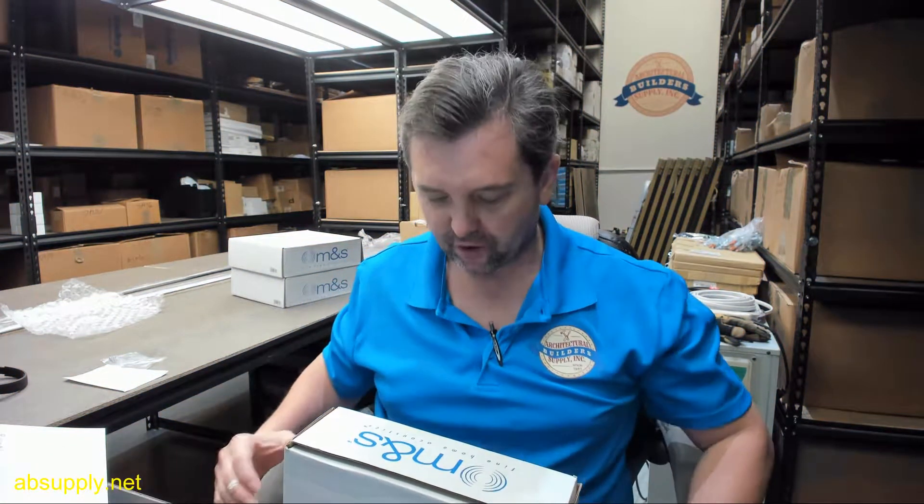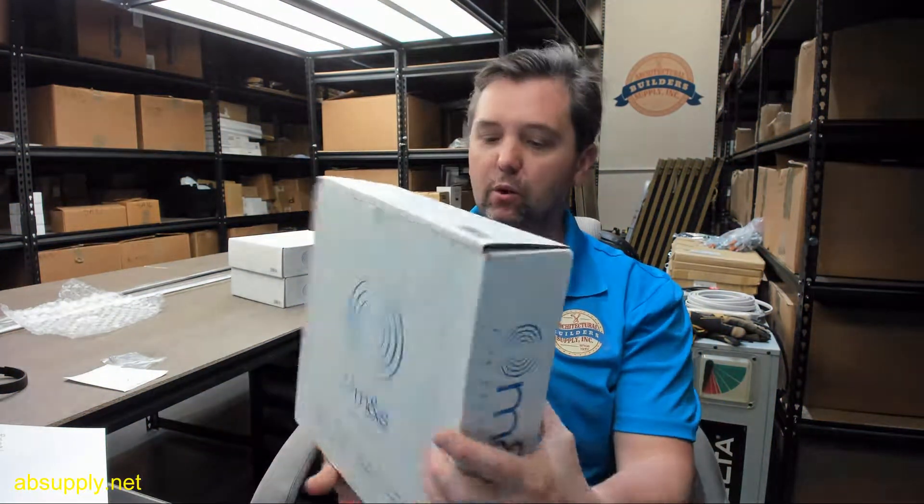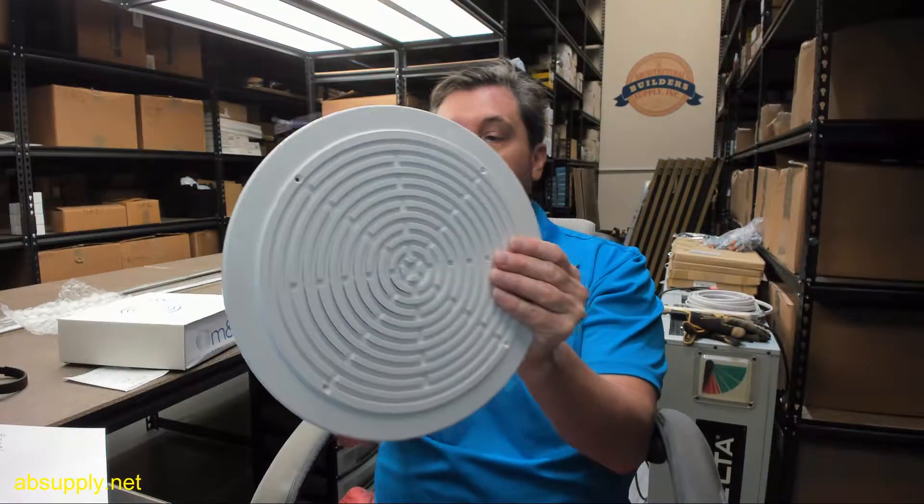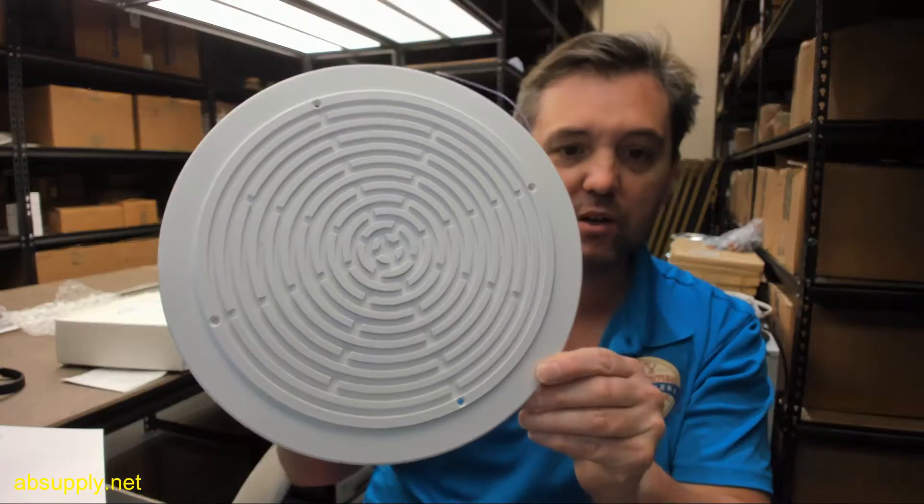Hello, my name is Rich Howard, owner of Architectural Builder Supply, and this video is to bring you a closer look at the Linear Number NR8P Ceiling Intercom Speaker.